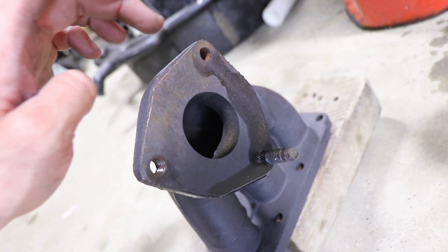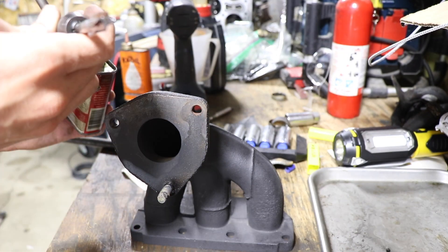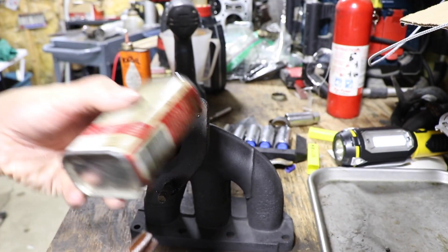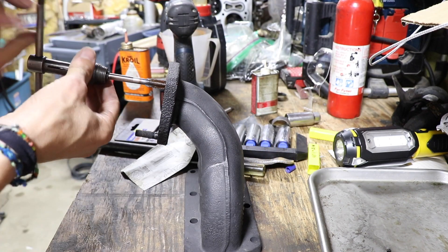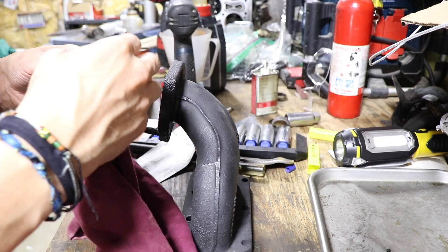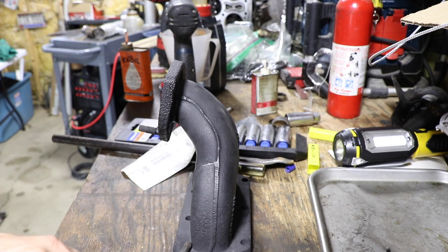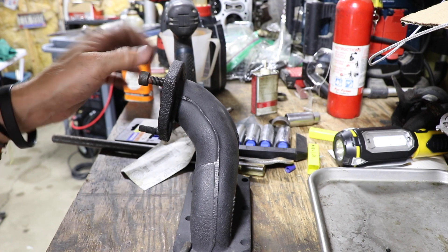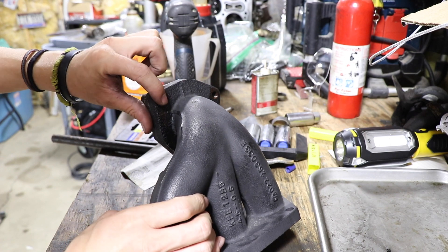Running the tap will clean up the threads enough so you can easily screw in a screw and mount your flanges on. Here we have an OSG 10 by 1.5 machine tap — you definitely want to use oil with it. This will thread in, start getting hard, and then your 10 by 1.5 by 25 socket head cap screw will screw right in — boom, thread goes all the way to the back side.